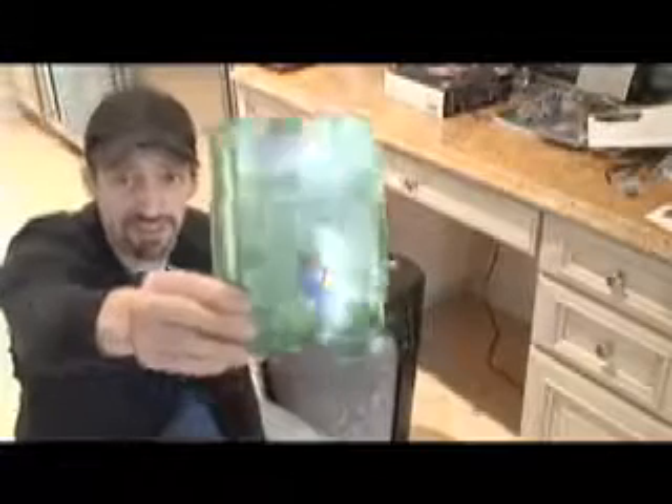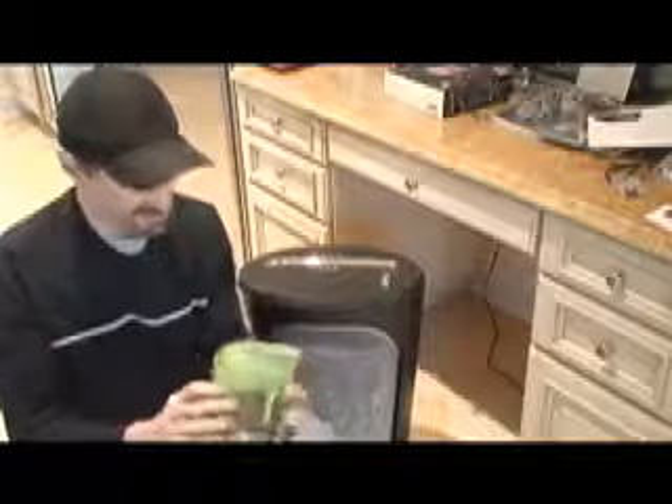Hey, how you doing? This is Windows Vista. This is the new exciting operating system from Microsoft. I would have loved to have upgraded to it, and you would think with the disk and everything I would have been able to do that. But I popped it in my machine and it seems to be incompatible with everything I have in my computer.